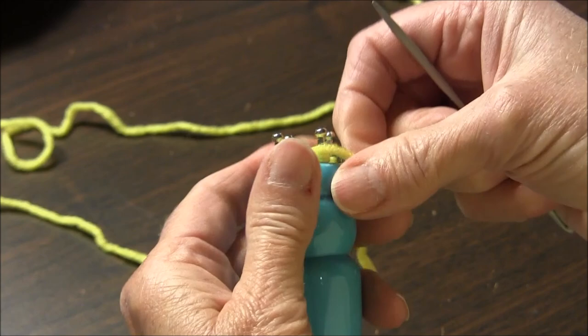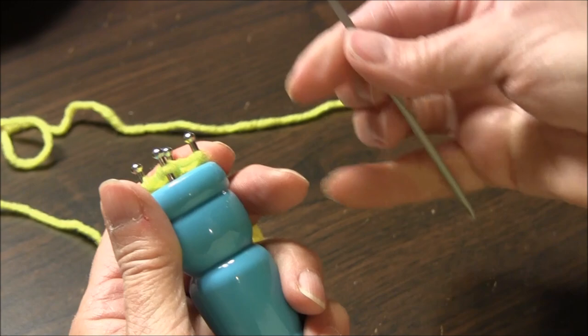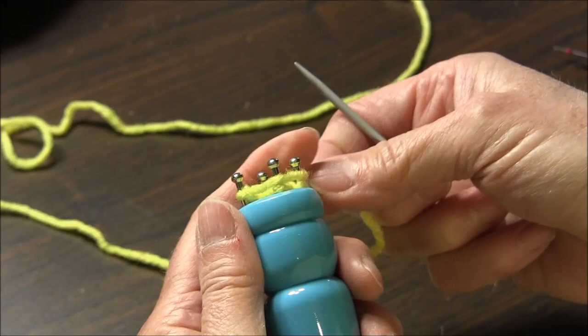Up and over. Now this is the instrument that came with it — it has a little point at the end. Some people use the hook, but I find I like the point.